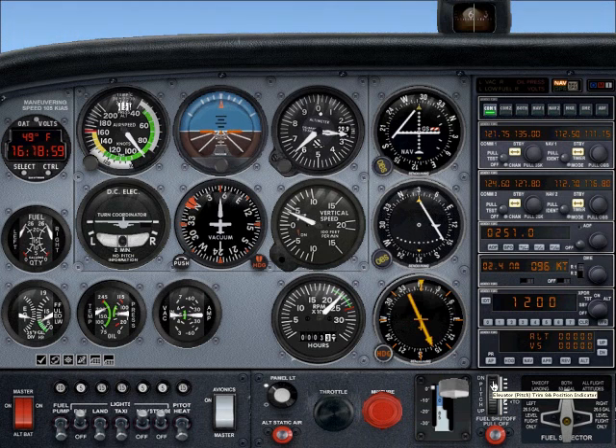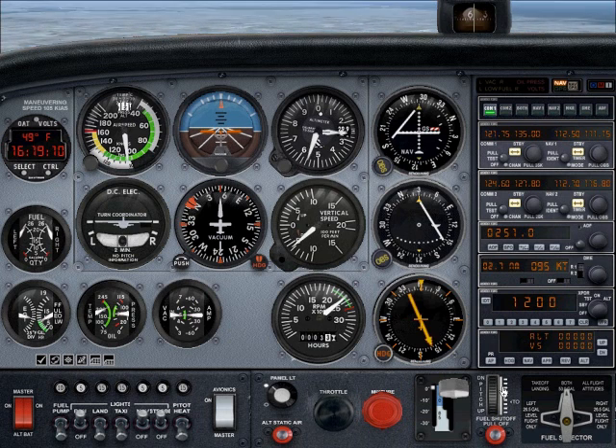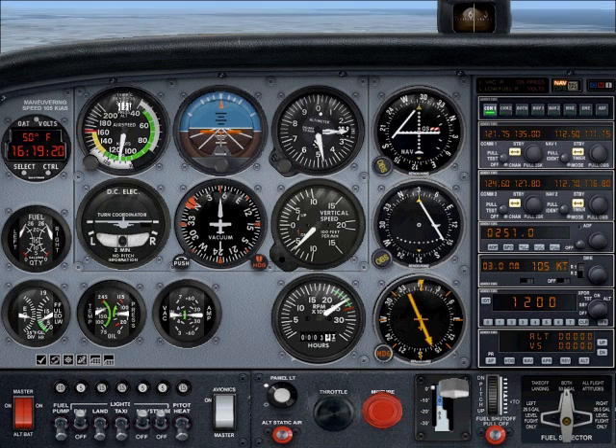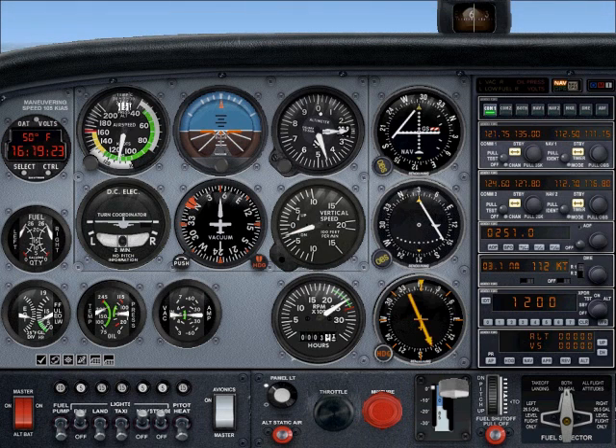Push forward on the yoke and put the nose down. We're leveled at 2,500 feet now. The plane still wants to climb, so we need a little more elevator. Coming back on the throttle — the RPM climbed up to 2,500, I want to set it at 2,400. There's the RPM right here: 2,400. It looks like it's settling down now, so we're at 2,500 feet.